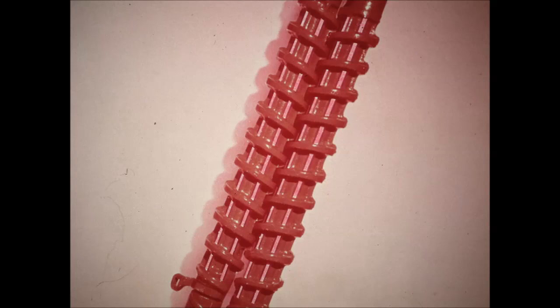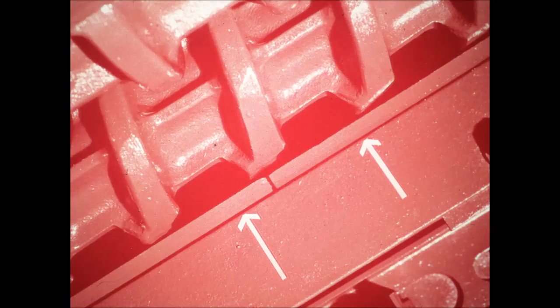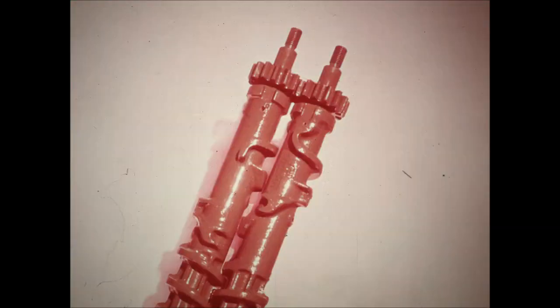Lengthwise ribs pull stocks through and remove part of the husks. Spiral ribs pop the ears off and shield ears from butt shelling by the lengthwise strips. Stripper bars prevent wrapping of weeds around the rolls in normal conditions. Optional trash knives are available for extremely weedy conditions — installing is quick and easy. High lugs and cams at the upper end of the snapping rolls pull reluctant stalks through.